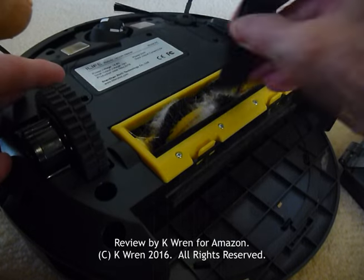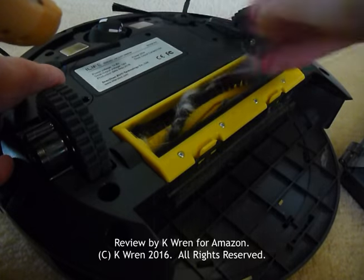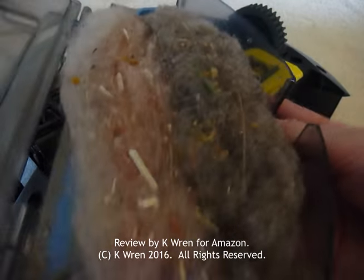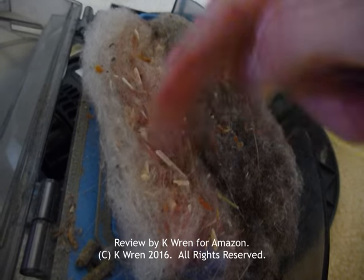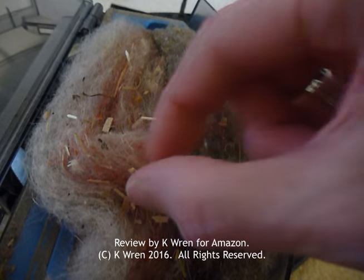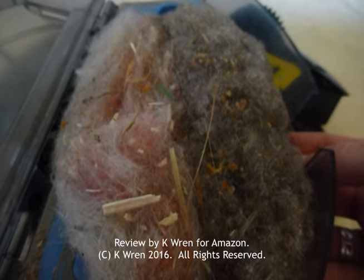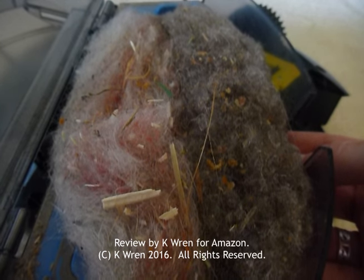A tool is provided for cleaning the brushes and you can just pull out all the fluff that's caught in them. This is what he's sucked up — from the grey carpet downstairs, the white carpet upstairs, and the red rug. You can see the crumbs, what looks like a little bit of tinsel, some litter, straw, hay, more crumbs, fluff — just all the general stuff you find on any floor carpet.